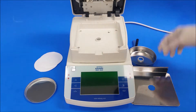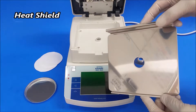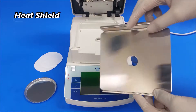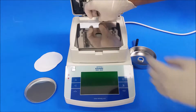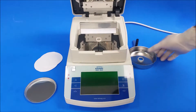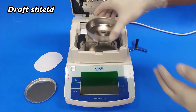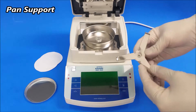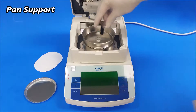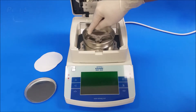The first piece going in is the heat shield — it's already in the unit but I took it out to show you. The second piece is the draft shield, and the last piece is the pan support. Just put it in there gently and slowly, then turn it into the draft shield.